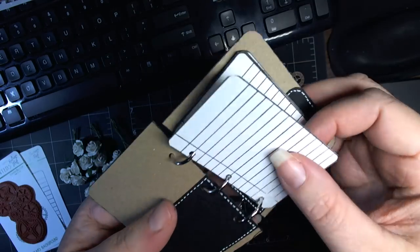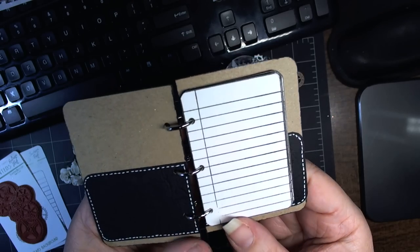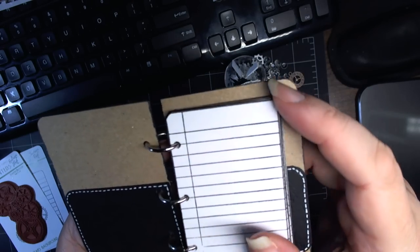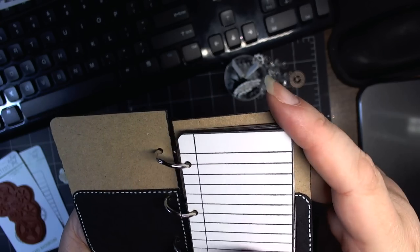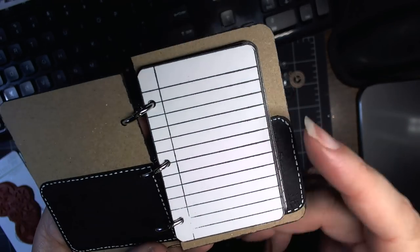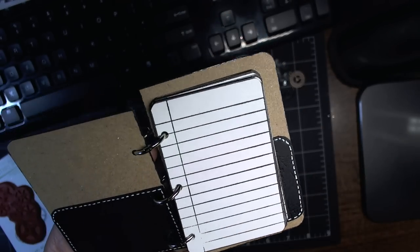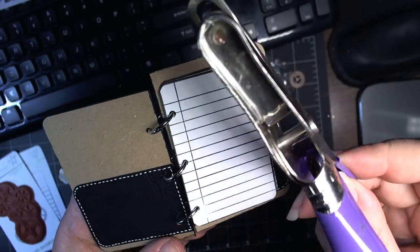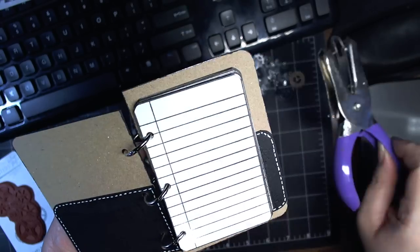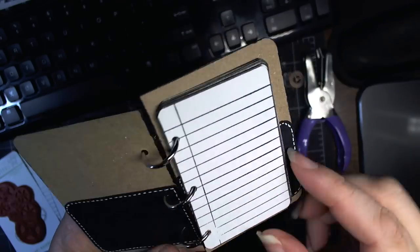These were stamped with Versafine Onyx Black, then I cut them out, used the corner punch — the rounder quarter inch Making Memories crop-a-dial corner punch — so it was just easy straight cuts and then the corner punches. Then using this McGill hole punch — I don't know the diameter, but it matches exactly the holes that are on the notebook paper.